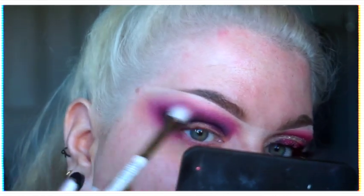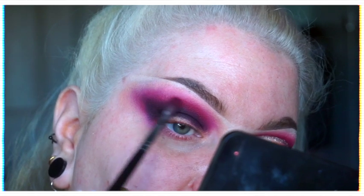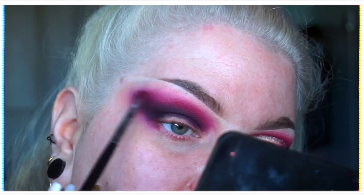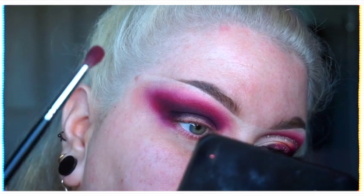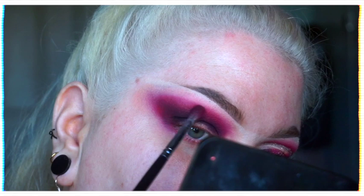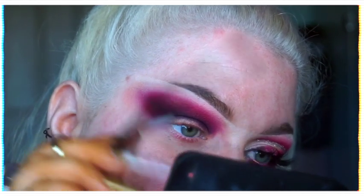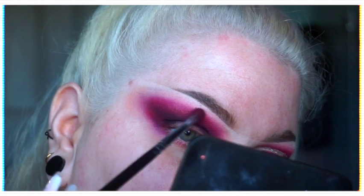From this point I continued on to do my usual back and forth blending — or sandwich stages, whatever you prefer to call it — just to make sure everything was as vibrant as I wanted but also nice and blended. We don't want any steppy colors, we just want a nice gradient from our darkest shade to our lightest.